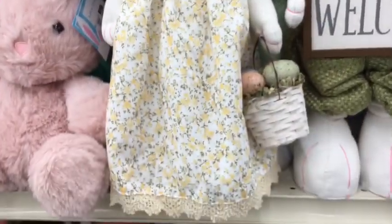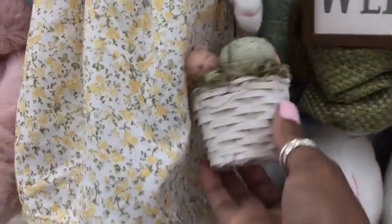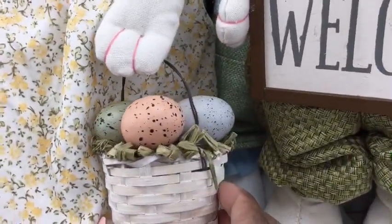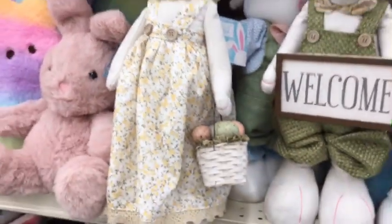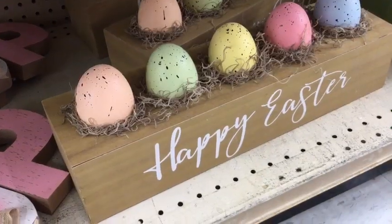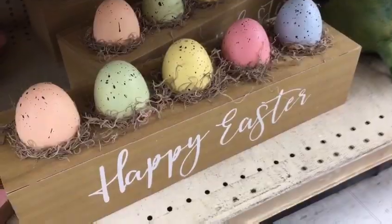Now, isn't Miss Bunny all decked out for the spring and Easter season in her beautiful spring dress and her lovely basket full of eggs? I like her and she was made out of good quality — you can see the thick texture of the fabric. I also like this little Easter tray and I felt that it would be an easy DIY.